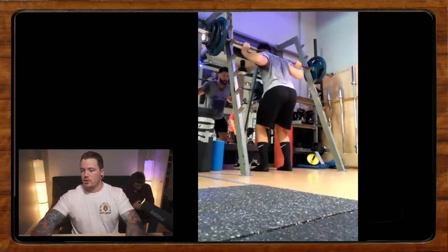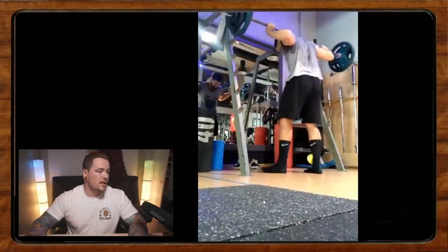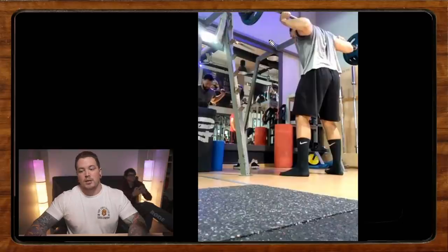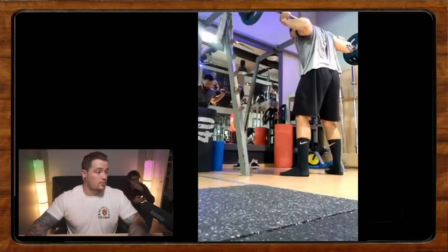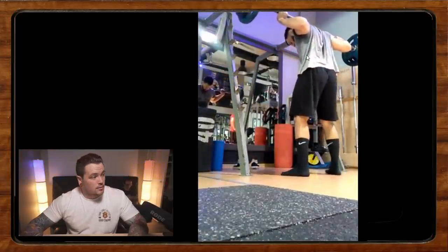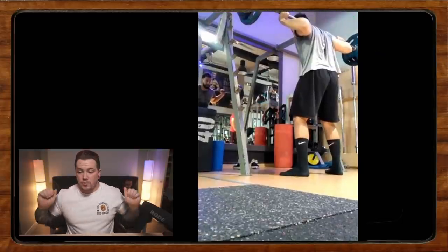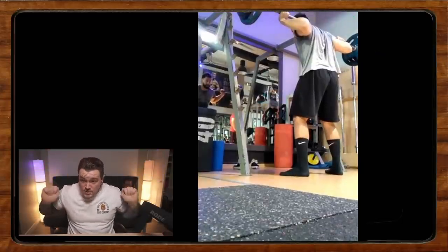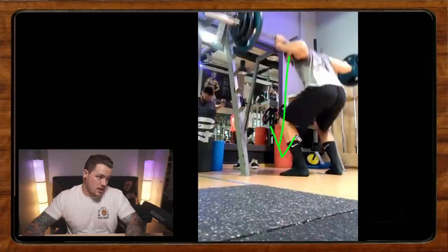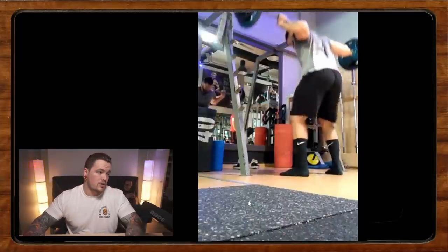First, we'll look at the technique and then answer George's questions. The first thing I want to say is I'd like to see a different back position. We're a little bit crunched over — it looks like we're forcing the grip really narrow, which forces the wrists super cocked back, which forces the elbows super cocked back, and in the bottom position we end up folding over. We're also looking straight down.